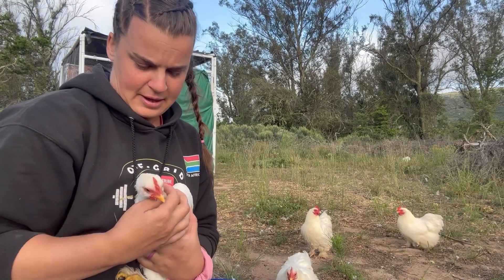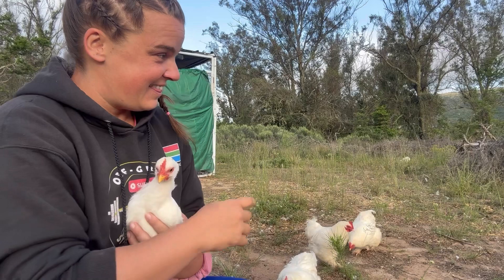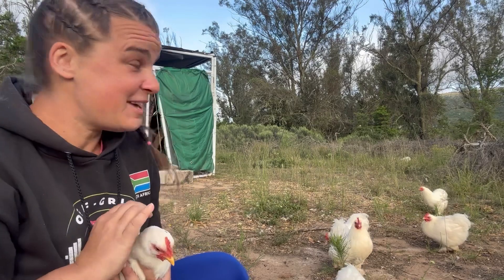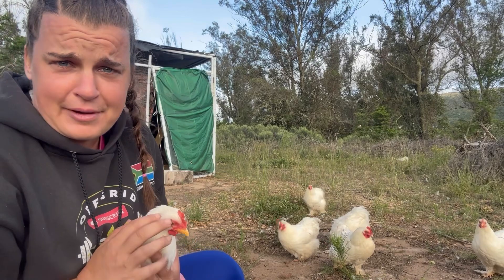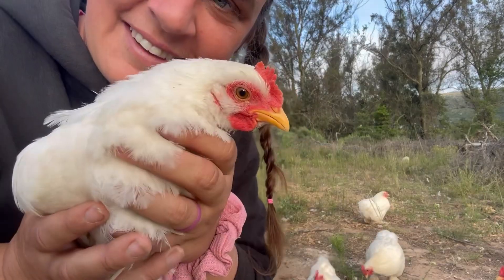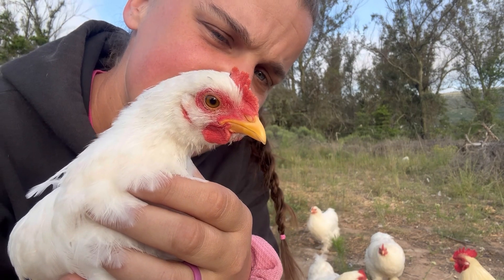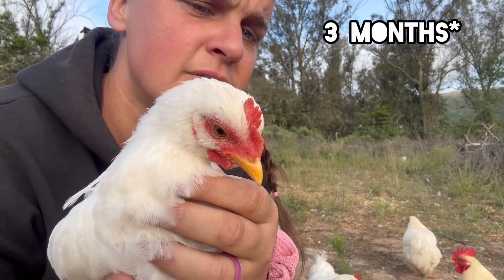These are some of our Pekin Phantom chickens. The adults were gifted to us from a neighbor, and this one is among the first to hatch from our broody hen. They might have become a little too tame! I think these guys are almost three weeks old.